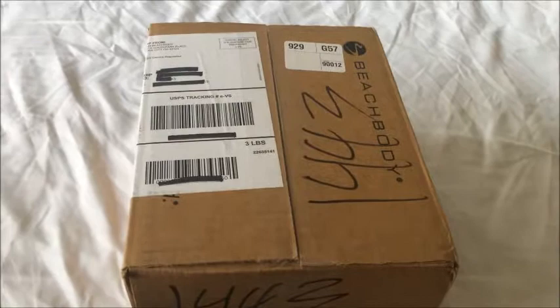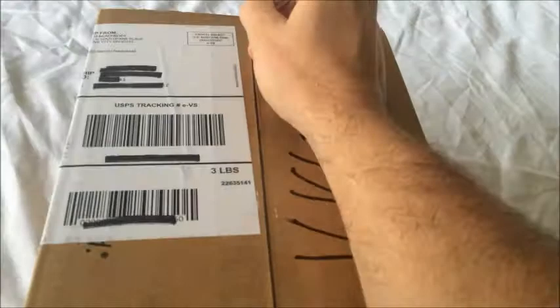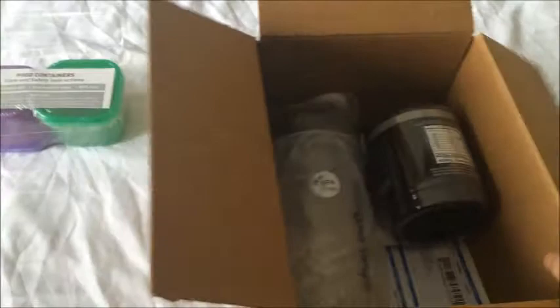Alright, so we're here and we're going to do the unboxing of the 21 Day Fix so you can see exactly what comes in your Beachbody order right when you get it. I'm starting brand new here — I haven't even opened the box yet — so I'm going to cut this thing open. Okay, so you got some typical packaging stuff here to keep everything safe. We have the containers, and we'll be going over those in a little bit.